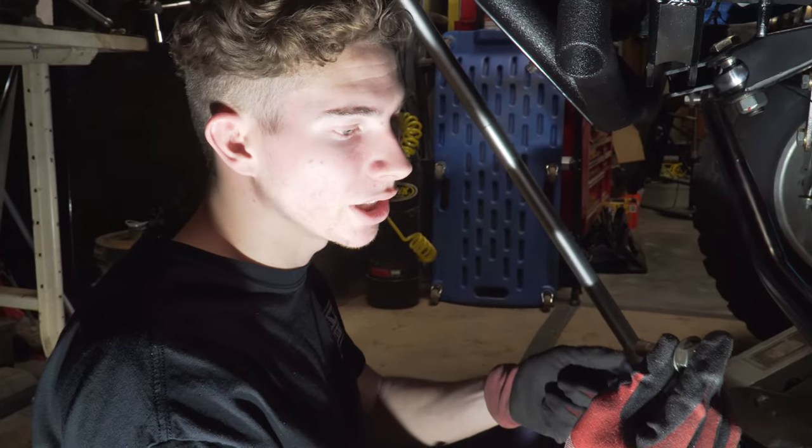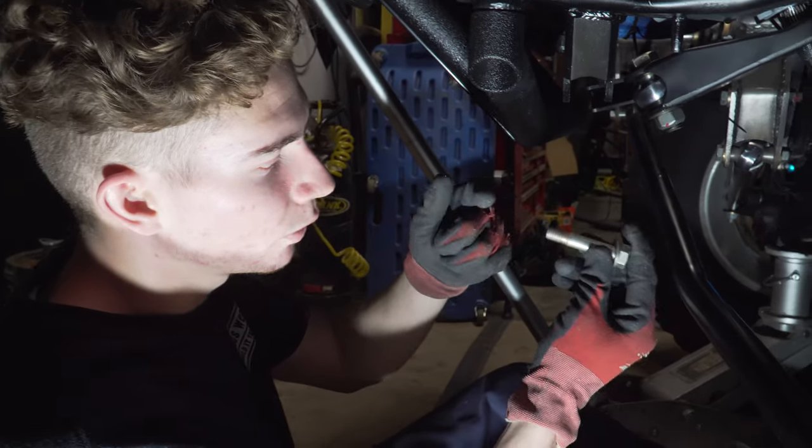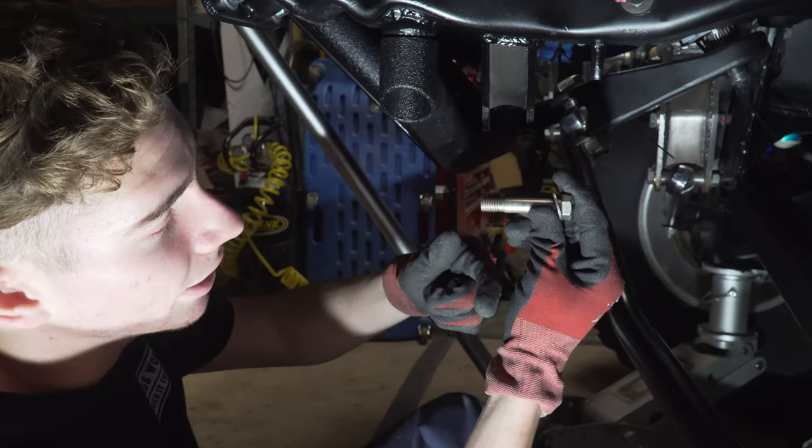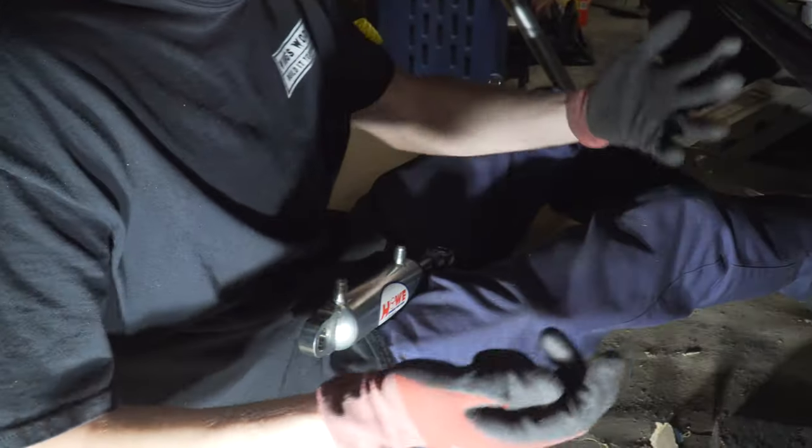We have a full video on how to properly shank your bolts and I'll throw that in the description if you guys want to watch it. Basically we make sure that's right, then we cut down the threaded part so it's not sticking out a bunch. I'm going to set this in there right now for the last time.